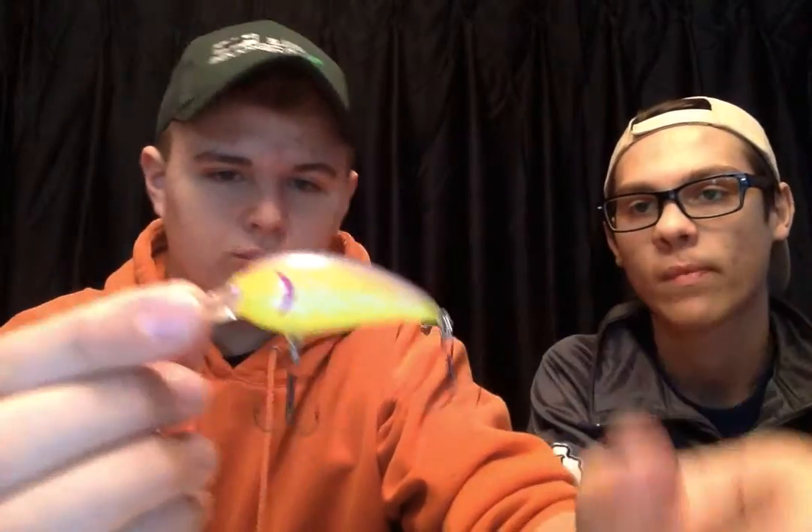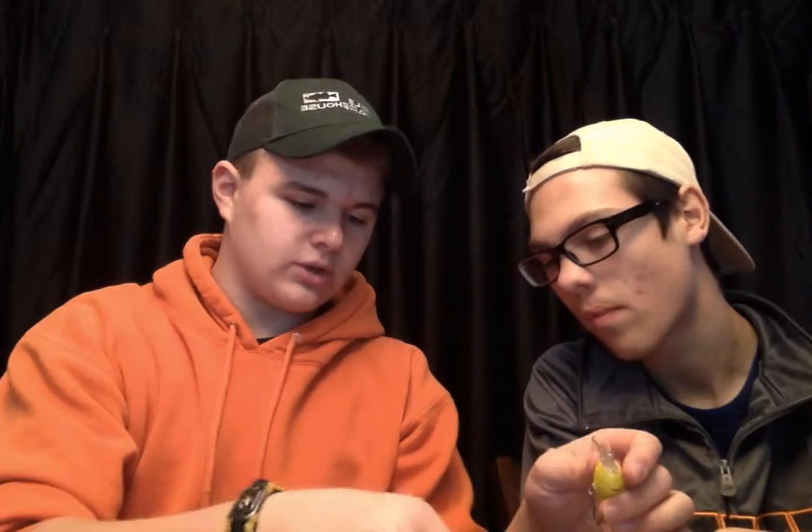And my crank baits. I found this one at Smithfield Lake at the spillway that somebody had just left there, and it's working pretty good. It's got the rattles inside of it — can't see them because it's not transparent — but it's got the neon yellow color on the side with the red gill and purple on the top. And then this one was also one of the ones I found at the spillway. They're all tangled up.